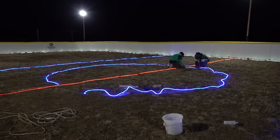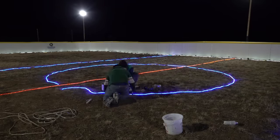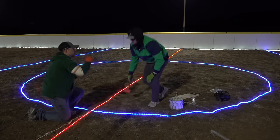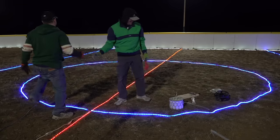Continue using yard staples around the rest of the circle following the line to create a nicely rounded circle. We might do goal lines in the future, but for this year the center circle and red and blue lines were plenty.